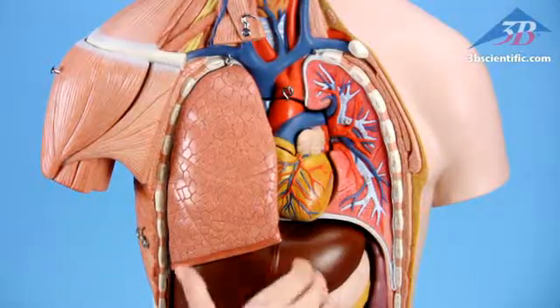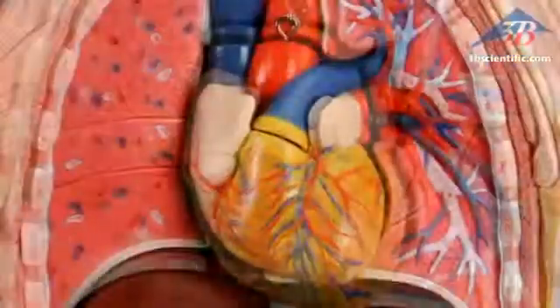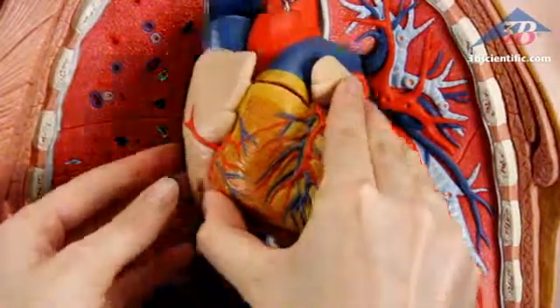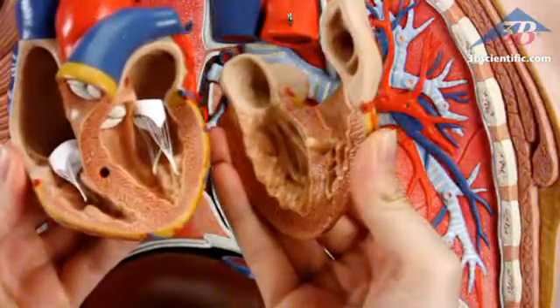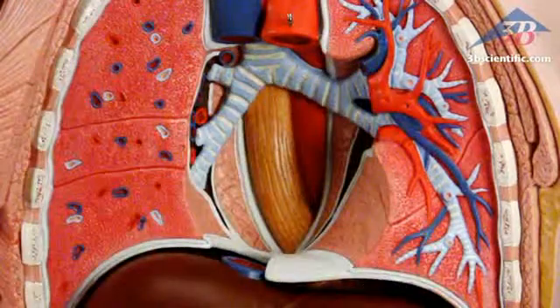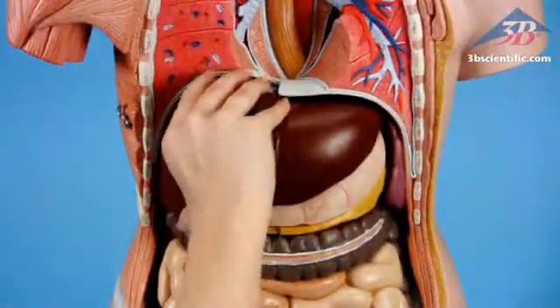Two-part lungs and a two-part heart reveal chambers and valves inside. Inspect details of the ventricles, atria, valves, veins, and the aorta. Also includes the liver with gallbladder.